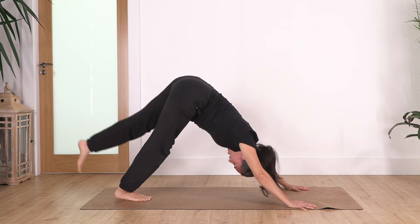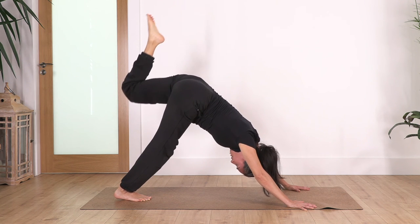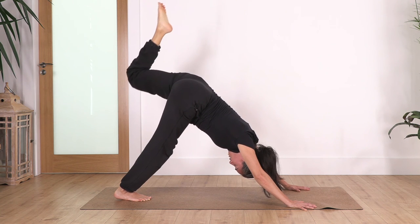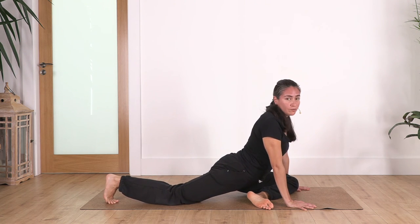Now we lift the left leg, bend it, and we just pulse to stretch the legs. Let's go: five, four, three, two, one.